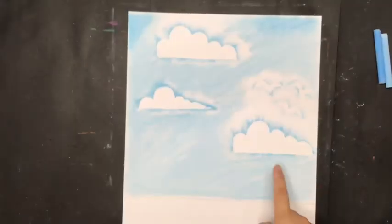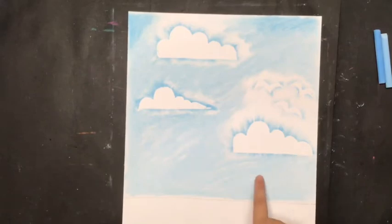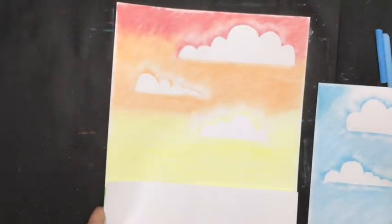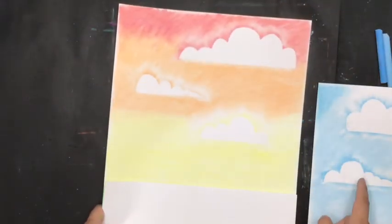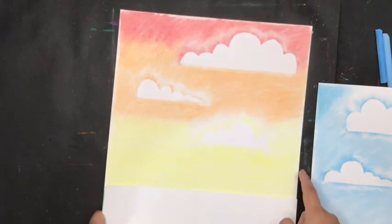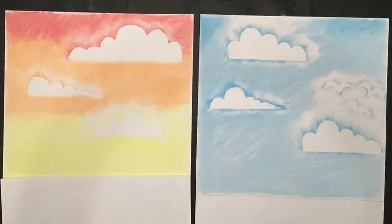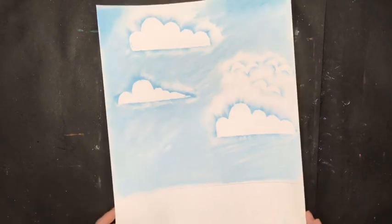You've made it! This is an example of a daylight sky. If you want to do a sunset, this is my example of a sunset. It's the same technique as the first one — you just change the colors. Which one do you like better? Our next step is to paint the ground part. Let's go!